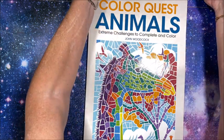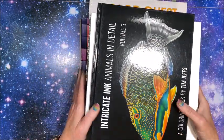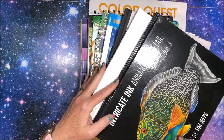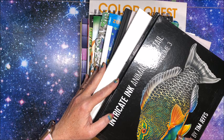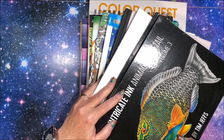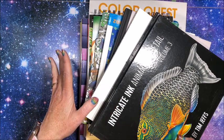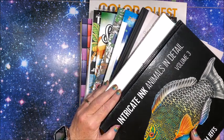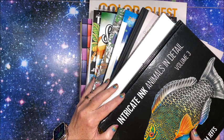This was a ton of fun, even if it did take me a while to do. I hope you enjoyed seeing the books and the pictures I found for the scavenger hunt. I really like watching these tags and scavenger hunts — it's so interesting to see what everybody finds in their collection of books. If you enjoyed this video, please give it a thumbs up, subscribe if you're new to my channel, and hit the notification bell so you know when I put out new videos. I hope everybody's having a fantastic day, and as always, happy coloring. Bye, guys.